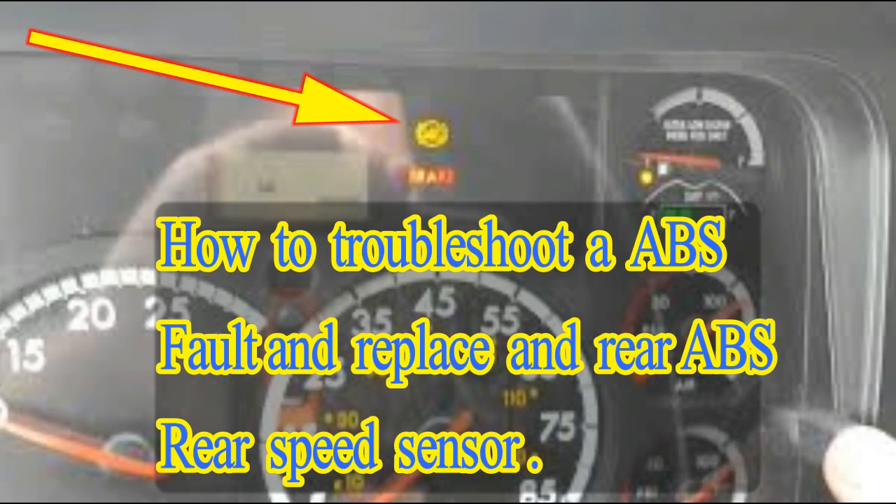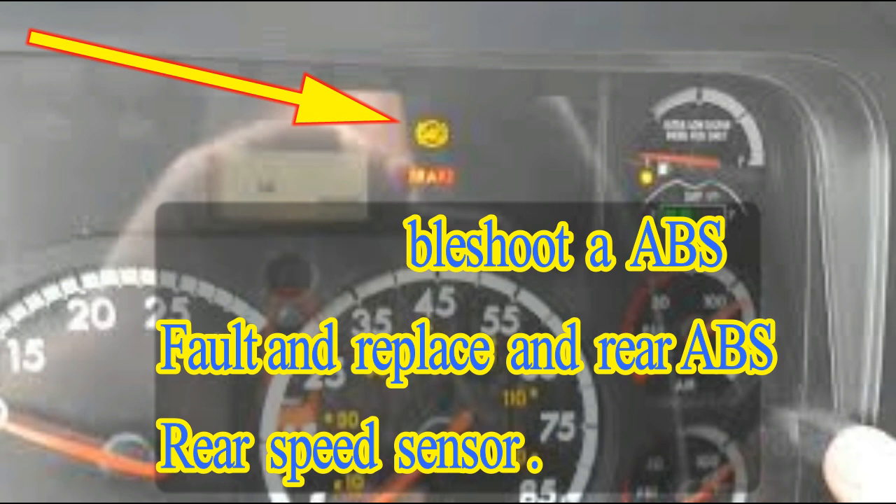Hey, welcome back guys. Today we are going to learn how to troubleshoot the ABS light on a rear ABS sensor on an M2 2011 tractor straight truck on a WABCO system.